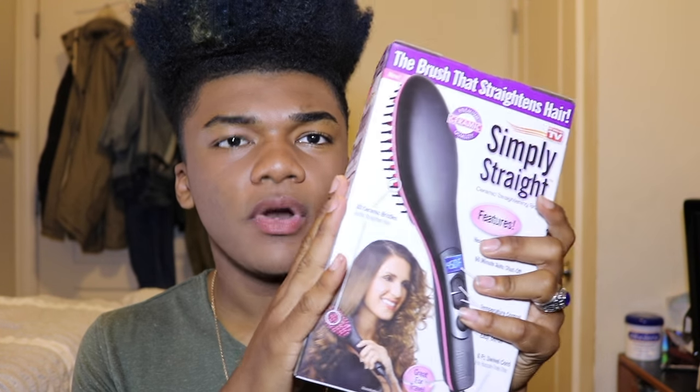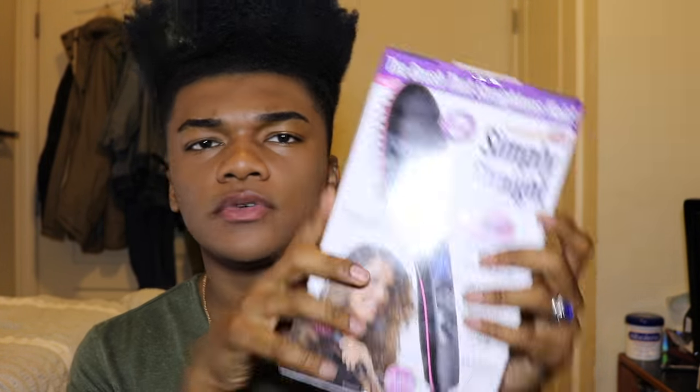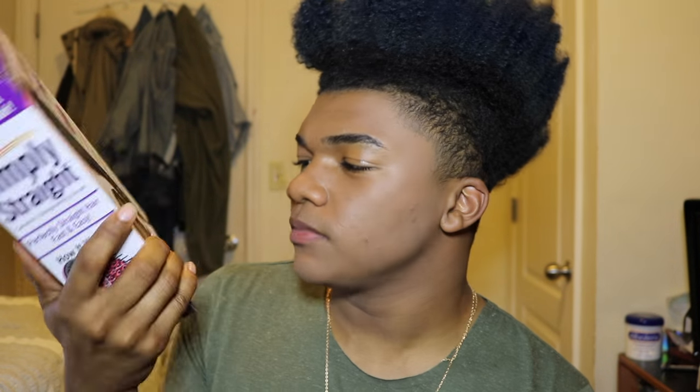I go to my local Walgreens and the first thing I see is this product. As soon as you walk in the store there was a whole bunch of these, and the price was $39.95 or $39.99. With tax I had to pay $43 and some change. Basically this thing is almost half of $100, which I don't see why — it should just be like $20 if you ask me.